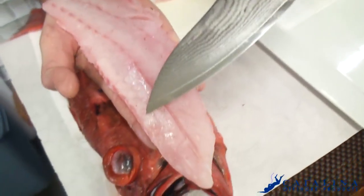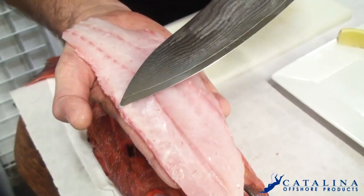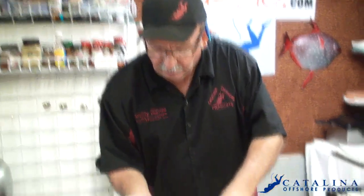Right in here you see that fat content — that white stuff — this is absolutely perfect. So what we're gonna do is Jeffrey's gonna put this on special for sushi, because that's what it is.